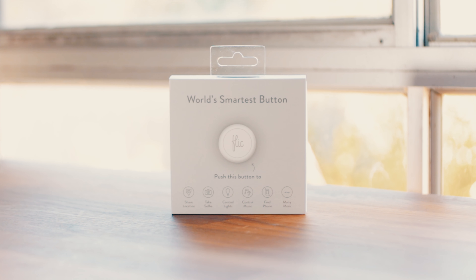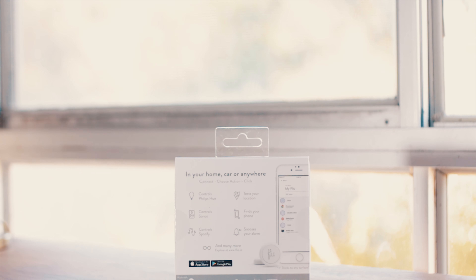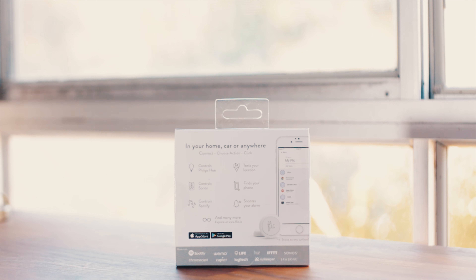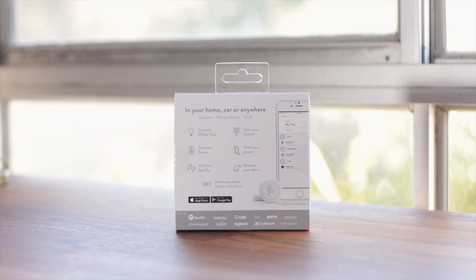What's up guys, Sammy here and today I'm going to be taking a look at a smart button called Flick. This button paired with your iOS or Android device allows you to do multiple actions, for example controlling your smart lights to calling yourself an Uber.